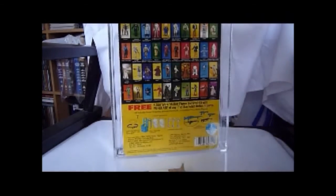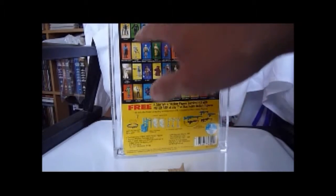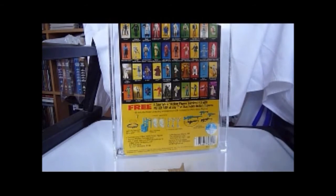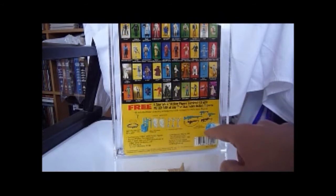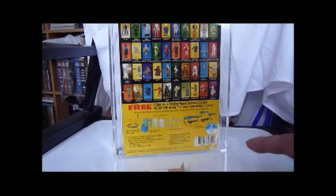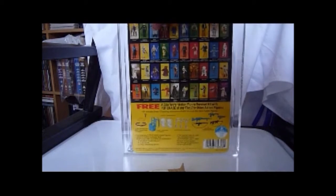If we look at the back of this card, we can see the 41-back A card with all the new 11 figures. So before that would have been the 32-backs, and now there are the 41-backs. Soon they'll switch to just a single picture. There's the survival kit offer — you get five blasters, three gas masks, three backpacks, and a grappling hook. It says Made in Hong Kong.